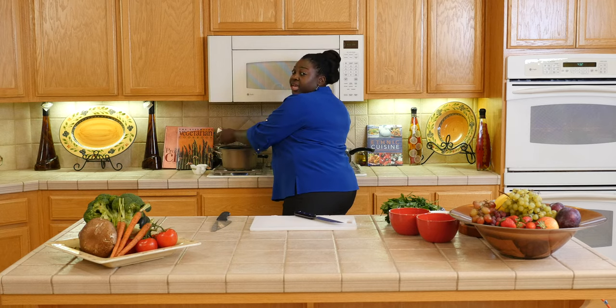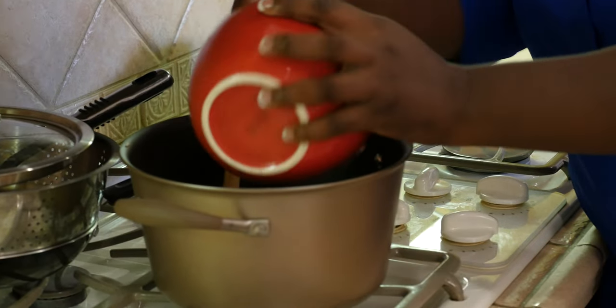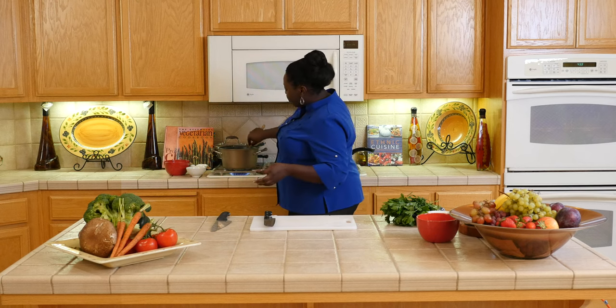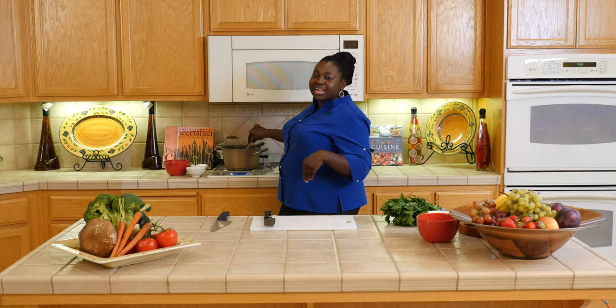Add my onions and garlic. So this is my rinsed rice — I'm just going to add that in the pot. Now you can increase your heat. I like to mix the rice with whatever seasoning I have in here prior to adding water.